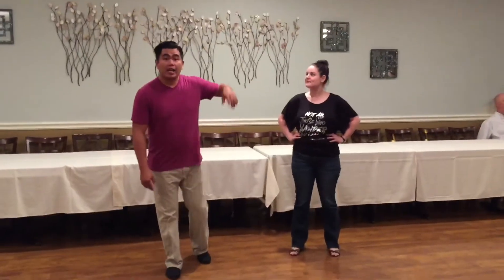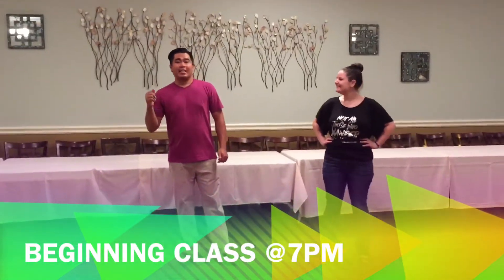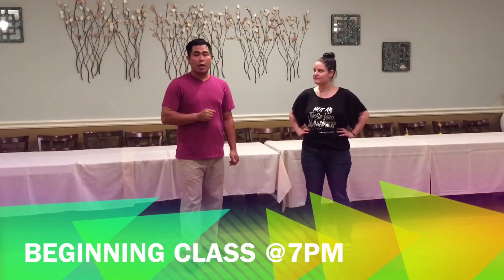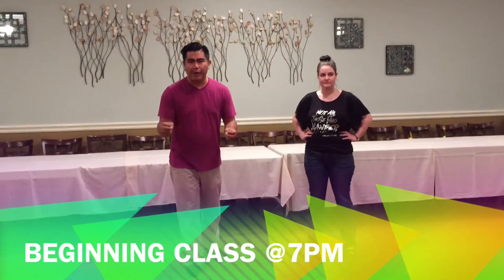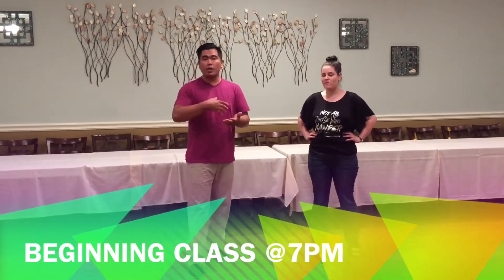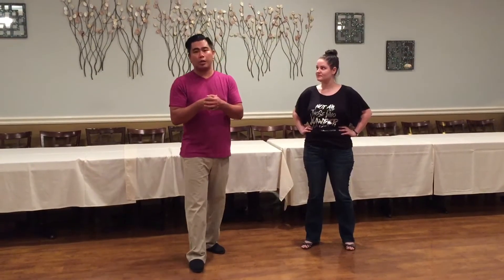Welcome to Super Swing Tuesdays here at Bricks in Belleville, New Jersey. Video recap for our beginning class — we didn't have too many brand new faces; we had a lot of experienced dancers taking the beginner class, which is awesome. Relearning your basics is huge and so valuable. If you're viewing this for the first time on my website or YouTube channel, come join us at Bricks.